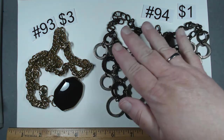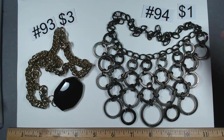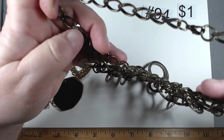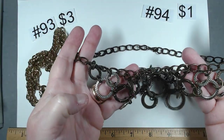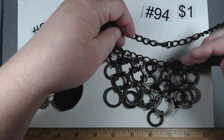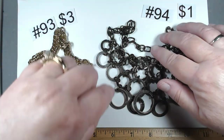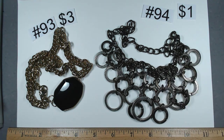Number 94 has a kind of chain mail look to it. It's 19 inches, not overly heavy but not lightweight either. You have both silver tone and almost an antique bronze. Because of this chain you could make it as short as you need. $1, number 94.